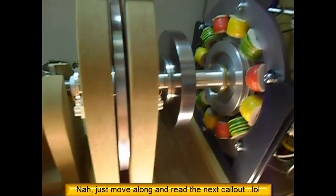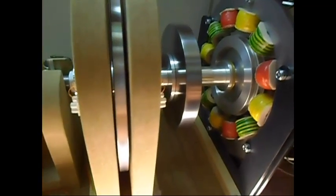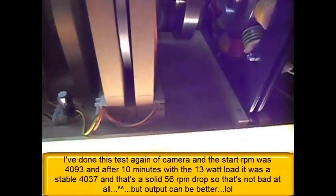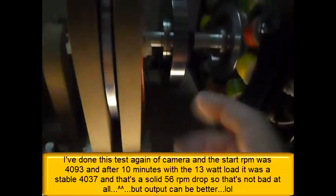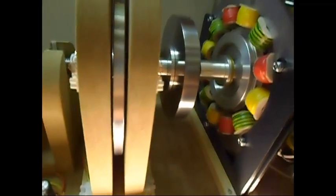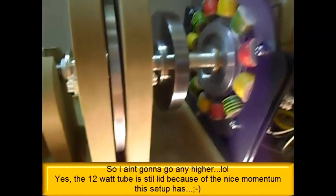Maybe 80 RPM drop. Compared to the previous video, you can see that as I go higher in RPM, the less effect this 13-watt load has on the system. I'm guessing just a few more RPM and it should level out perfectly, but I don't like doing such a high-speed test with an open system like this.